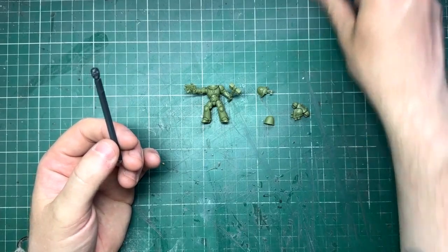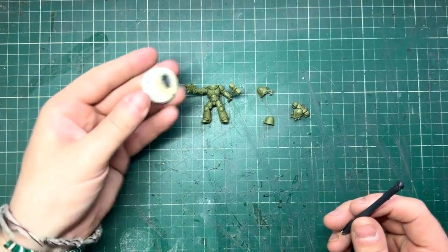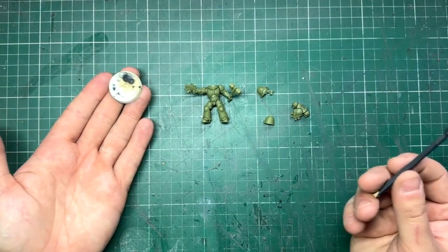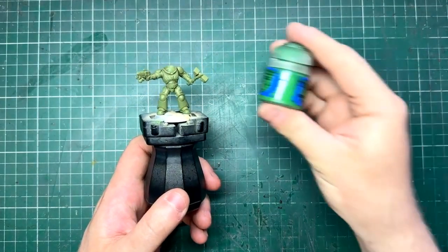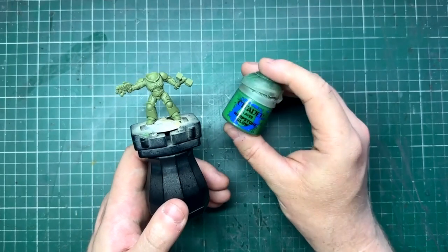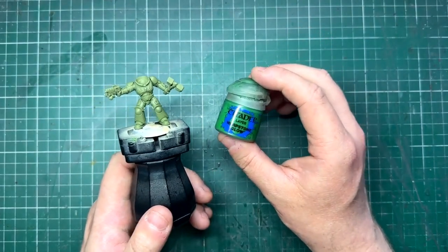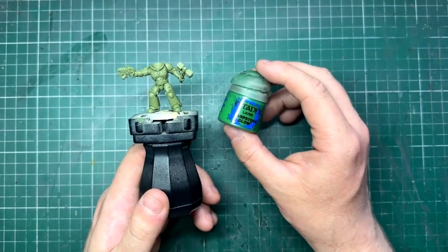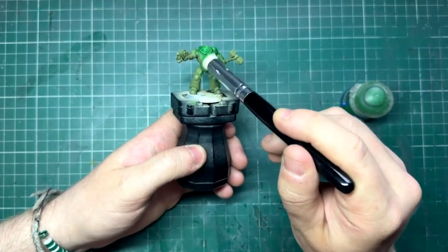I've also decided not to use the little dangly hammers off his belt, as there's a set on the edge of his shoulder pad which will work just as well. I'm going to mount him on a base so I can put him on a hobby handle, as I find that a little bit easier to work with. The first color we're going to use is Warpstone Glow. I'm going to get a nice big chunky dry brush, make sure my paint is ever so slightly watered down, and then buff the color on.